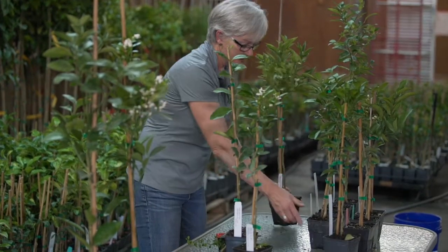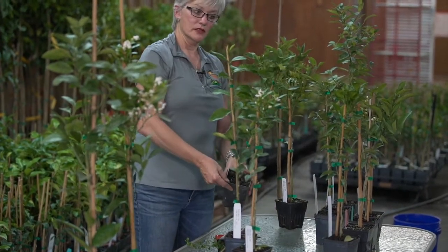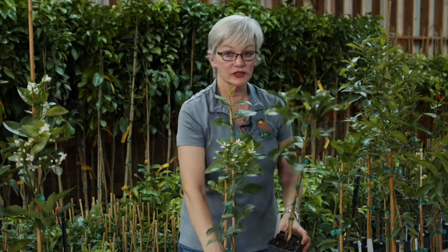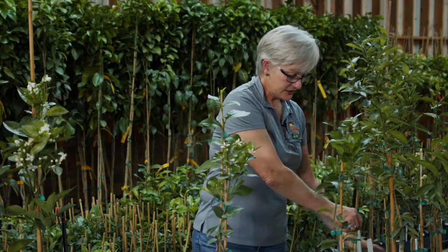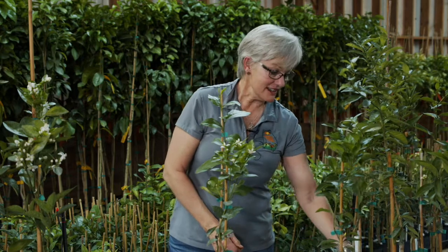We have some grapefruit. People ask, can grapefruit grow in Georgia? Absolutely. One of the largest trees in our neighborhood is actually a grapefruit tree.